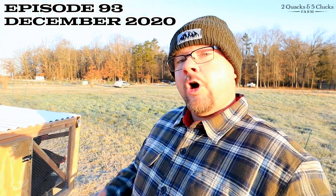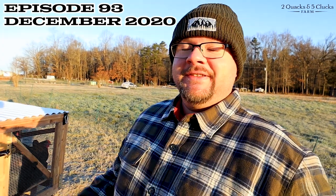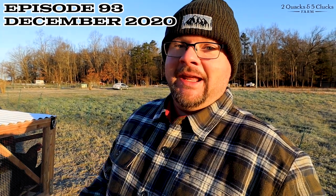Good morning everyone. It is a cold 19 degrees out. It's been a while since I actually made a vlog. I've been in quarantine for about 10 days. I've had two negative tests, thank God. I came in close contact with someone who tested positive the same day, so I had to put myself into quarantine.